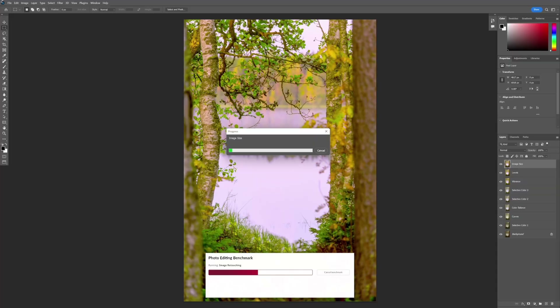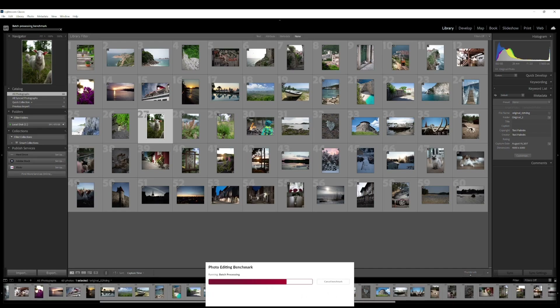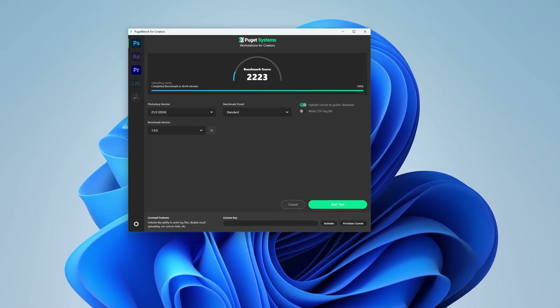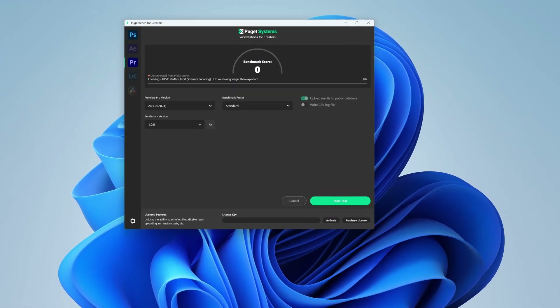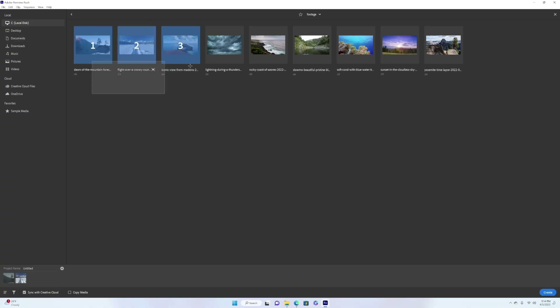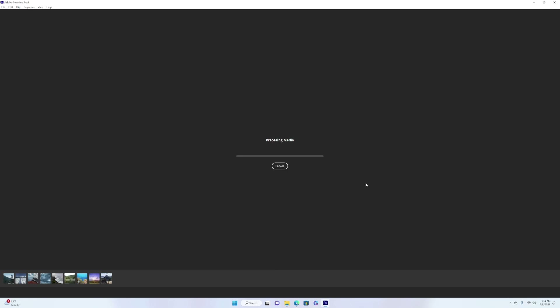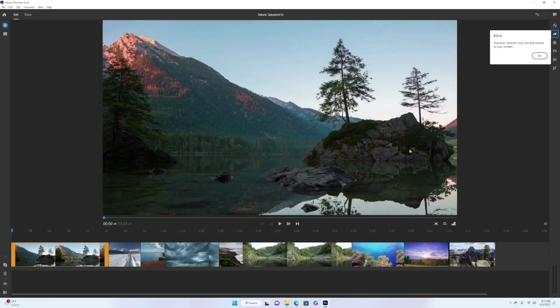Another task this mini PC handled rather well was moderate photo editing in Photoshop and Lightroom. While not a machine for professional photographers, the EQ13 managed batch editing in Lightroom and some moderately advanced photo manipulation and effects in Photoshop, even surviving the pretty demanding Puget Bench test. However, the EQ13 could not complete the Premiere Pro Puget Bench test — it's a bit underspecced for even moderate 4K video editing.